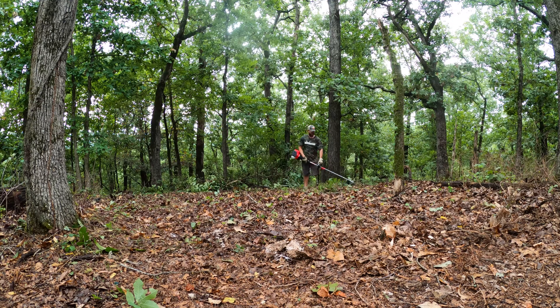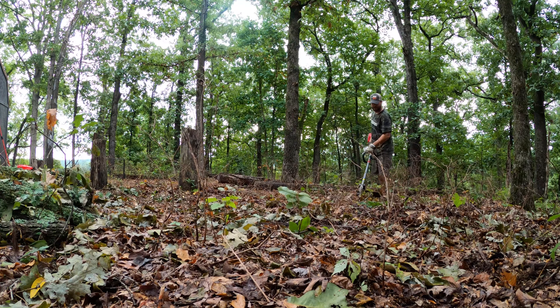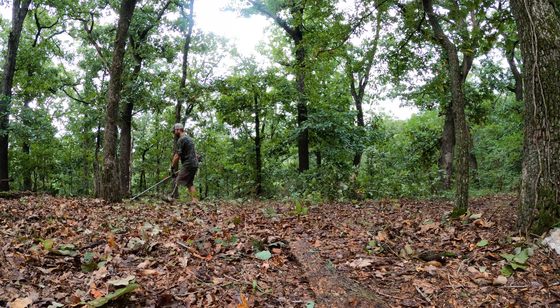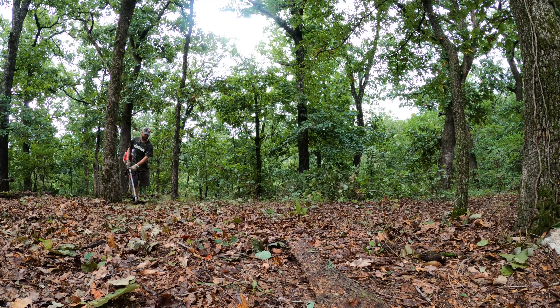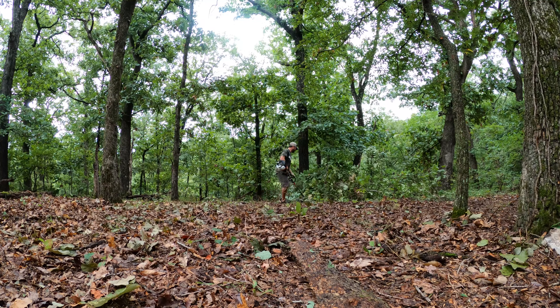Alright guys, this is what it looks like before — we've got a lot of work ahead of me. First things first, I gotta hydrate. Even my gloves are soaked — I left them in the side-by-side, but hey, it keeps my hands nice and cool. I think the first thing I'll try to do is take out some of these smaller trees. They're probably about three or four inches wide, about three or four of them. Just using this trusty old axe — one more sip of water, let's get to work.